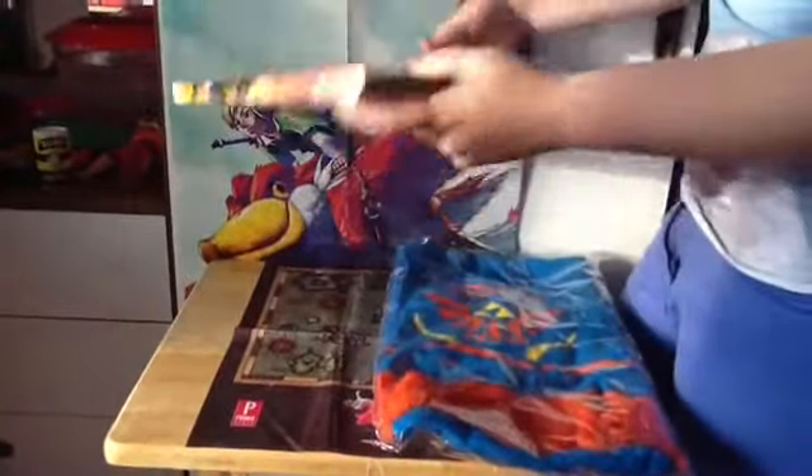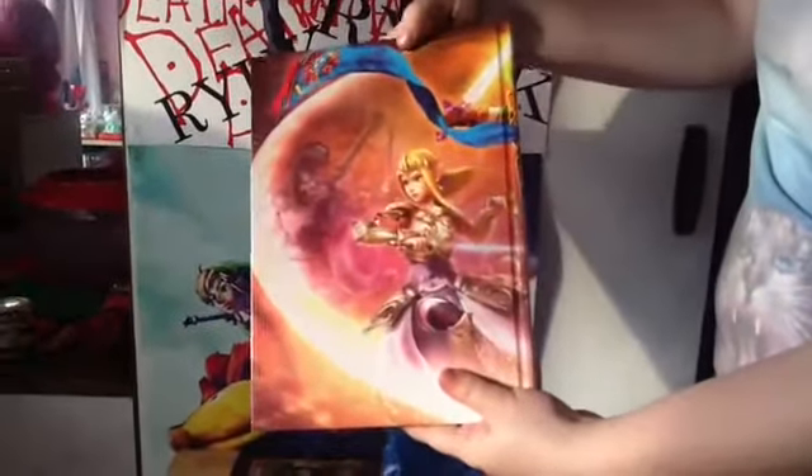And now I've got the guidebook. So, it's the front, the side, and the back. It's got one of the main bits of artwork on it.